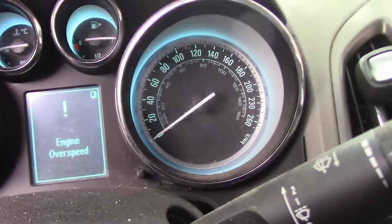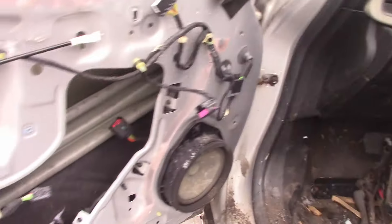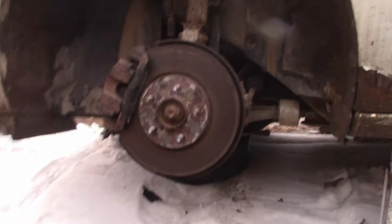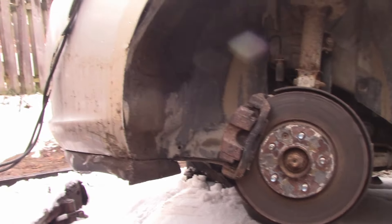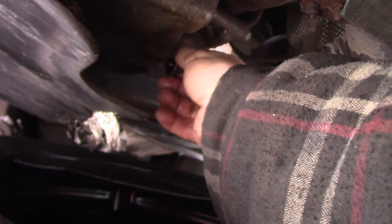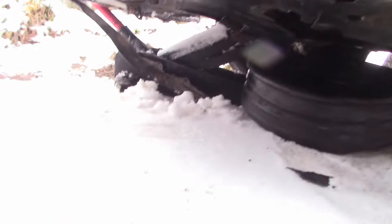It's showing 'engine over speed' — so this one might have sensors that stop it from running without any engine oil. I'm not 100% sure. Breaking out the phone to get the timer ready. Let's start draining the oil. Oh, that's not a good sign — doesn't look like there's a whole lot in there. Start the timer. Now we're gonna keep watching this thing and see how she goes.